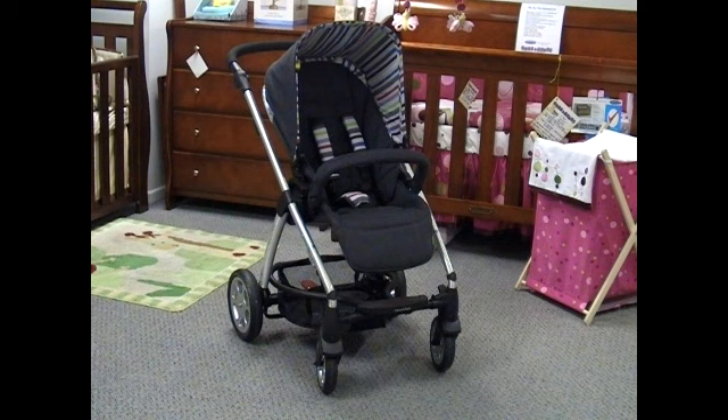It has a multi-position seat recline, so as the baby grows and gets older and still wants to have a nap during the day, it's a simple one-hand recline — I'll show you later on in this video. Everything about this pram is built and designed to be easy. It offers a five-point harness with shoulder pads and a crotch strap with extra padding. It has a bumper bar with a gate system, so you can remove the whole bumper bar or just open the gate for easier access to your child when putting them in and removing them.